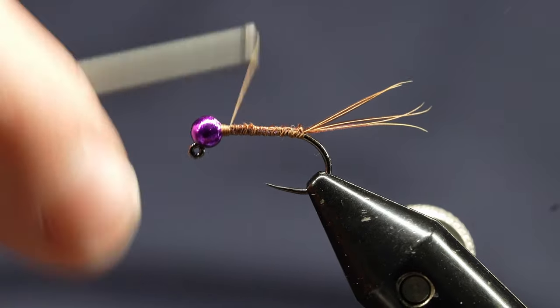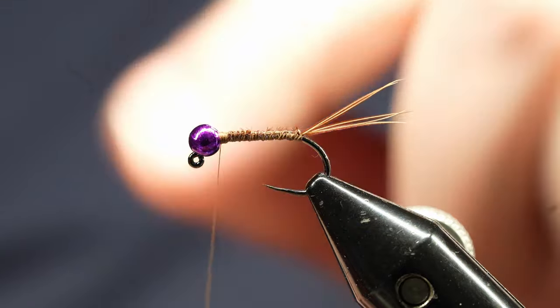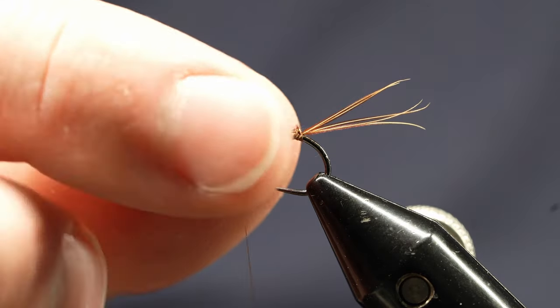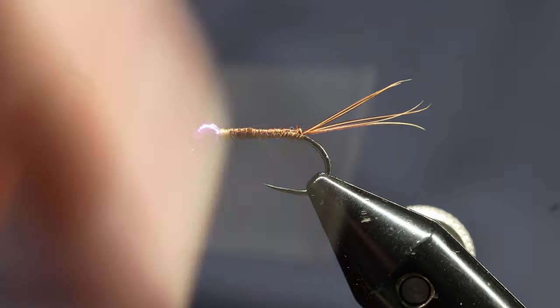I'm just going to tie a little bit more up here by the head to kind of lock that bead in. I'm using a metallic purple Moonlit slotted tungsten bead — this one is a 3.5mm. You can use a 3.0mm as well.